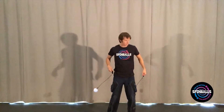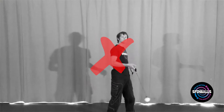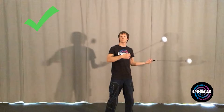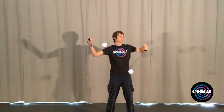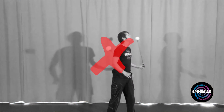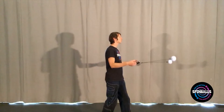Second, you may find the poi hit you as you attempt this turn. In most cases, this is because the turn is being attempted at the wrong moment. Think of the turn as starting when the poi are pointed away from you and continuing as they point up, before completing with them pointed away from you once again. Finally, you may find the poi coming down at you midway through the turn. This generally means that the turn is being executed too slowly. Once the poi go up, they should not come back down until the turn is completed.